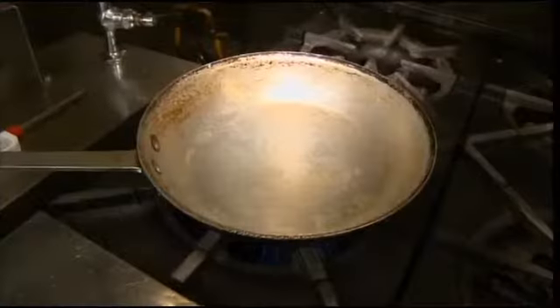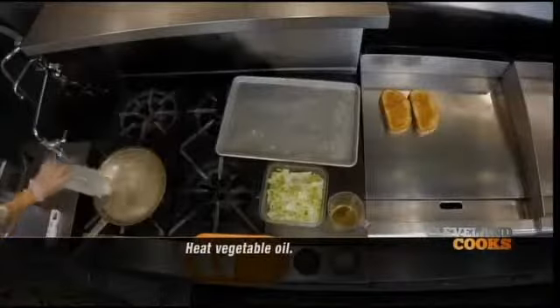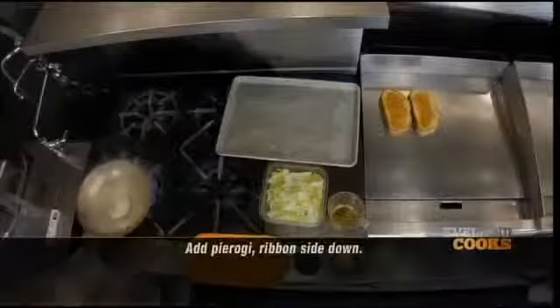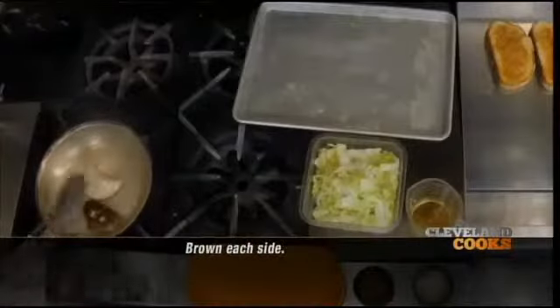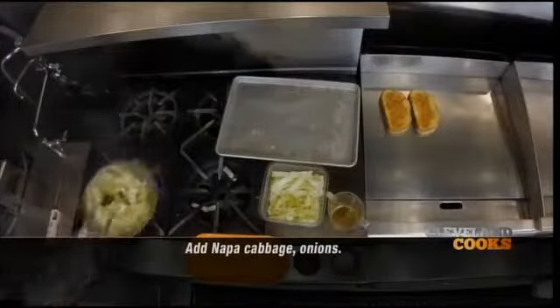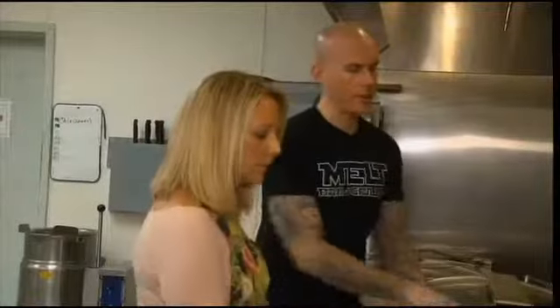We've got a sauté pan getting hot right here. We're going to make our pierogi mixture. We're going to grab our vegetable oil — put about one to one and a half ounces in. We've got our fresh pierogies. We're going to add those ribbon side down, which is the top down. We're going to brown the top first, and then we're going to flip it over. We're going to add our Napa cabbage and some sautéed onions. That's our kraut spice.